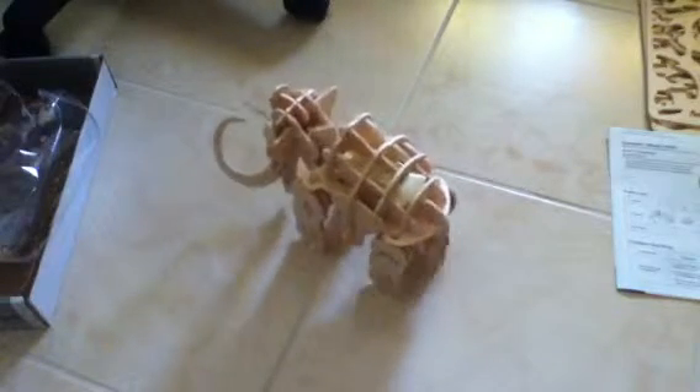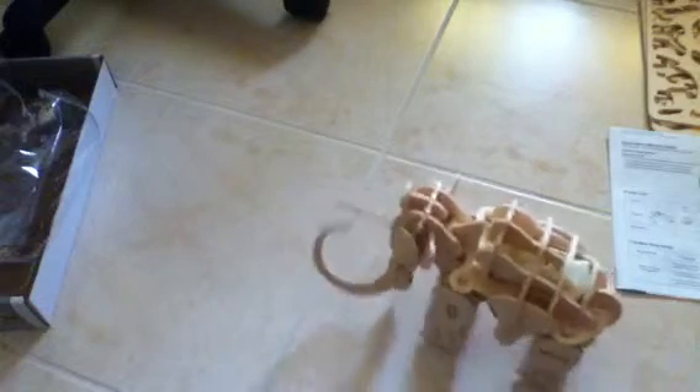I hit some squeaks there. Okay, that was a fail.